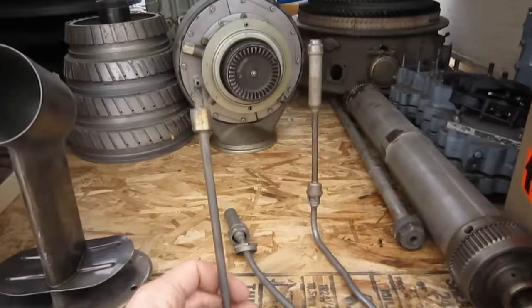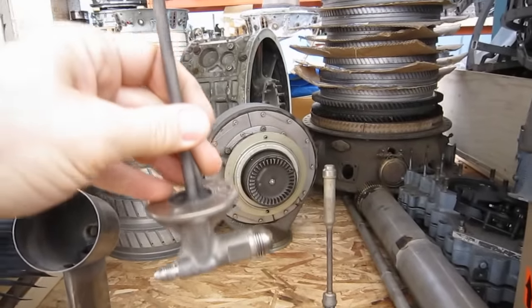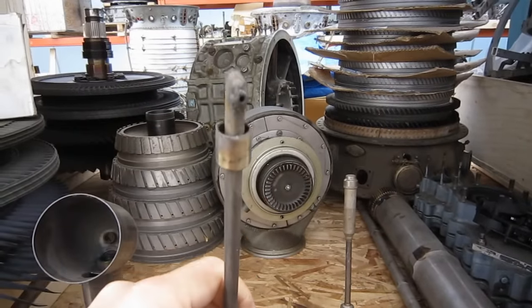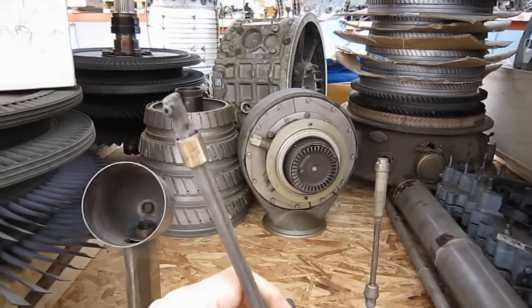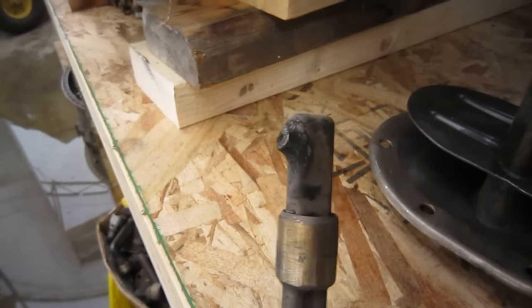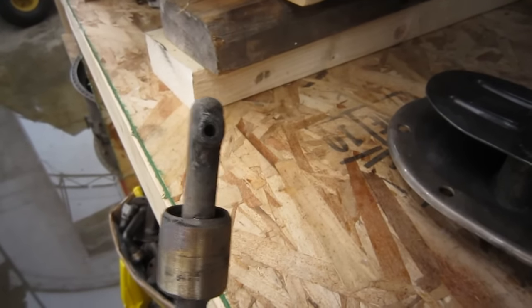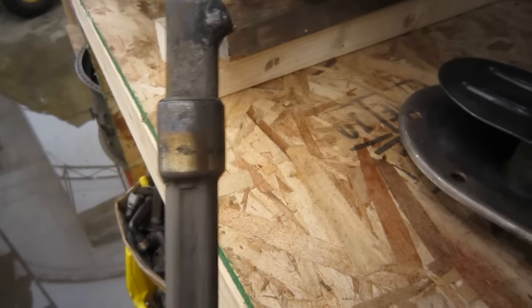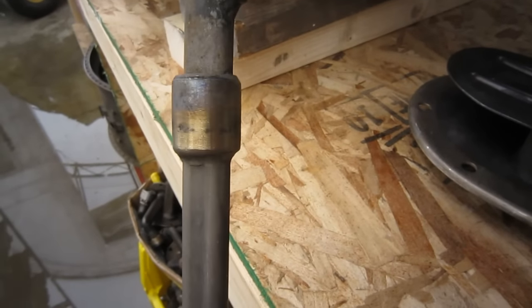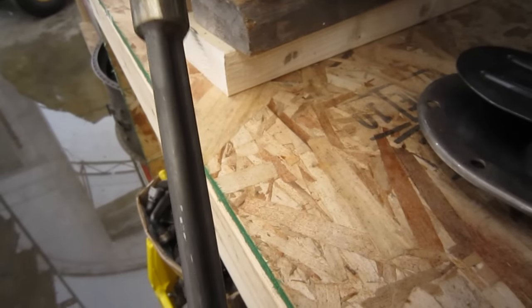This is the fuel nozzle. There's the inlet drain, and there is the head of the fuel nozzle. This one hasn't been cleaned, but you can see the orifice through which the fuel is sprayed, and the collar that matches up and forms part of a seal in the body of the torch igniter.